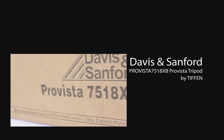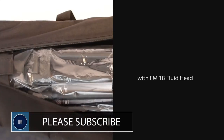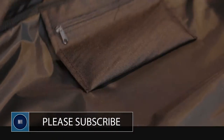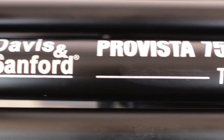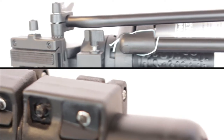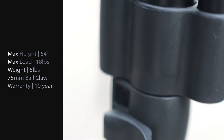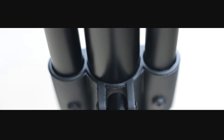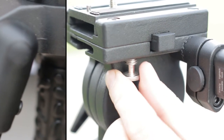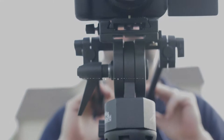Welcome everybody to another review from us here at Naples Media. In this review we'll be taking a look at the Davis and Sanford Pro Vista 7518 XB tripod with an FM18 head, on offer by Tiffin. We'll be unboxing, setting up, and taking a closer look at what makes this tripod so popular.